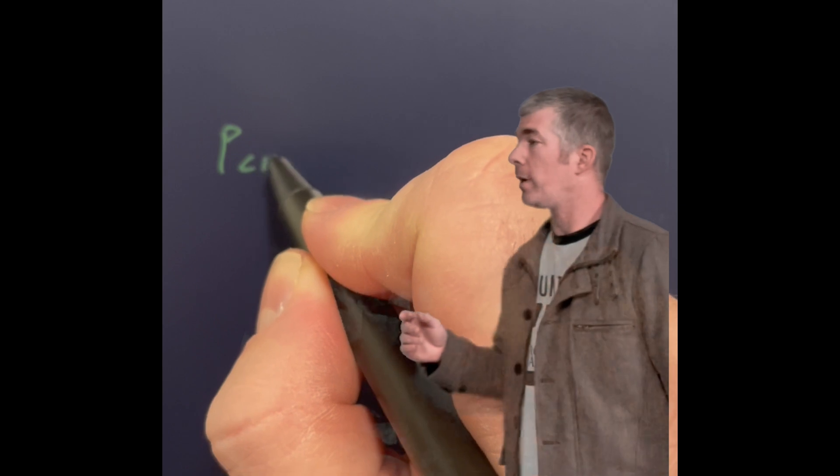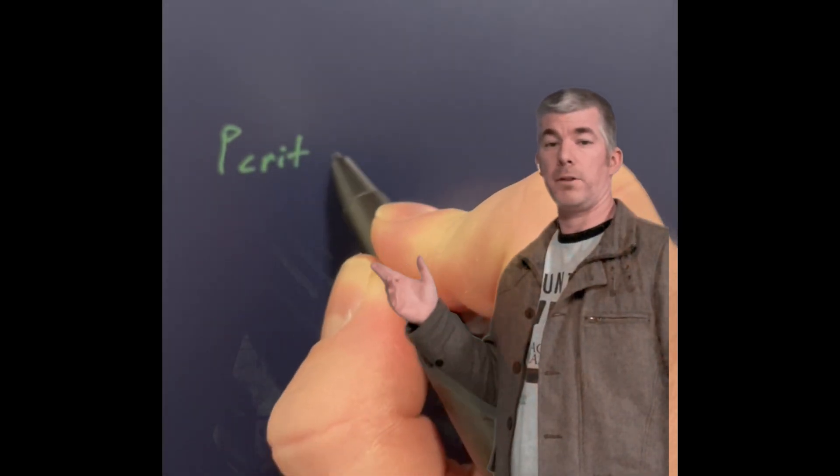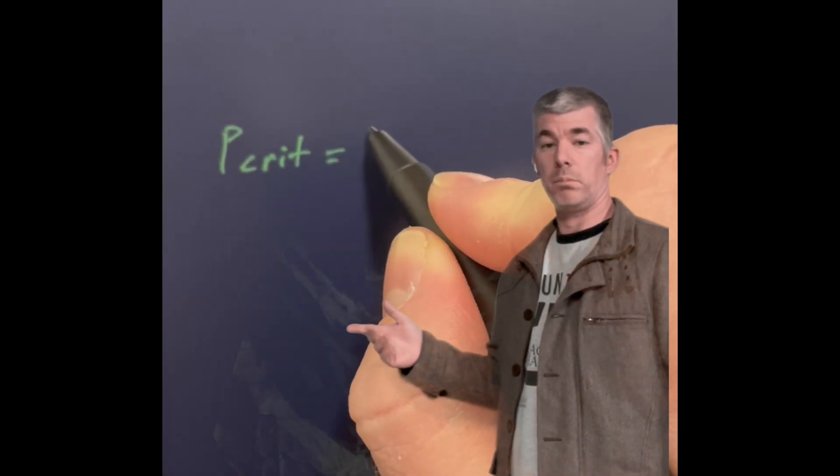A lot of the math that I'm using comes from H.O. Mayer's paper, "Applications of Physics to Archery," 2015, Indiana University.